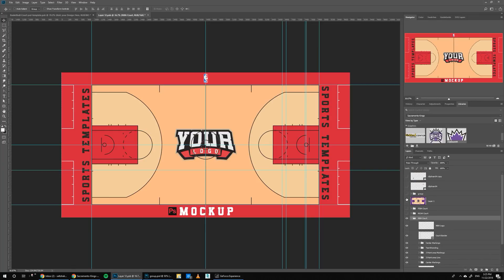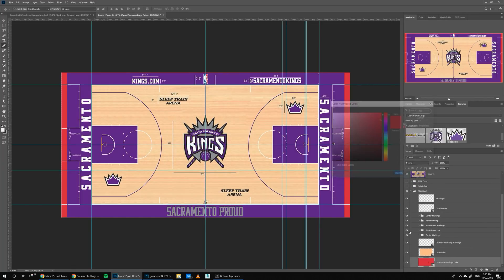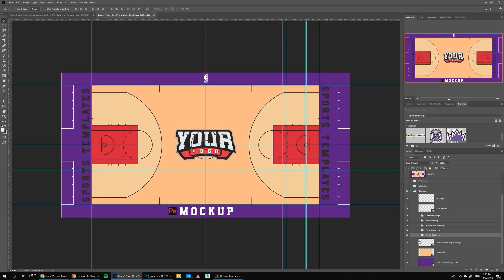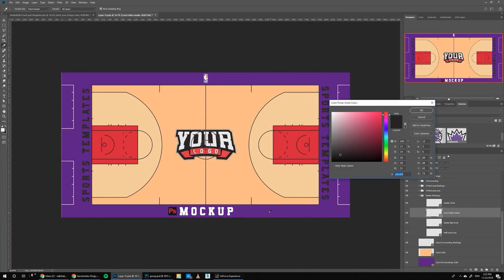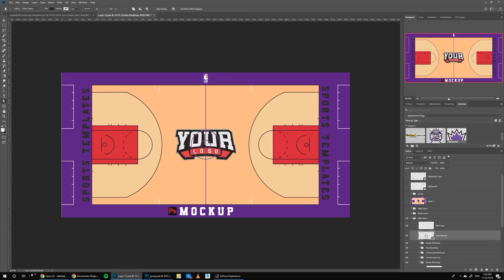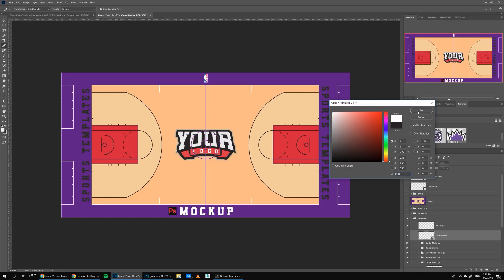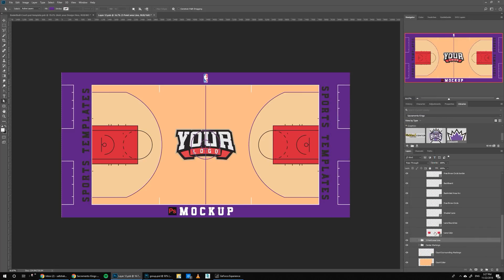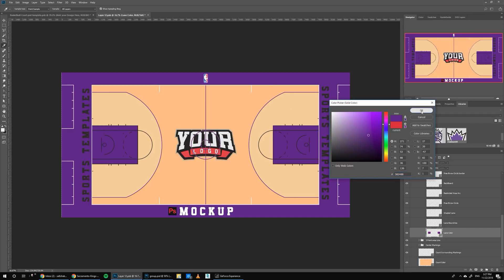We can start by copying the color from here. Let's copy the color for the background. Let's start with the center markings — they are white, so copy white from here. The center line is purple, so we go to Center Markings and do purple. The border is also white, so we'll make it white. Close this and go to the three-point line area — these lines are purple, so we'll copy it from here. Moving on to the markings area, these rectangles are purple as well.